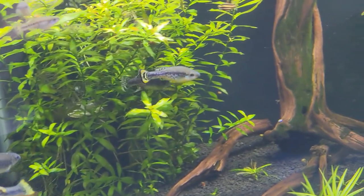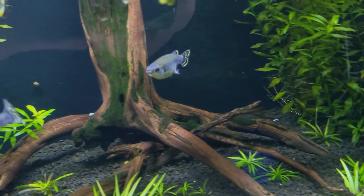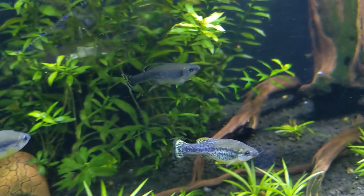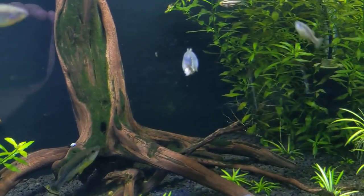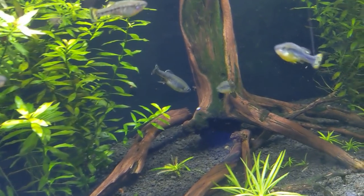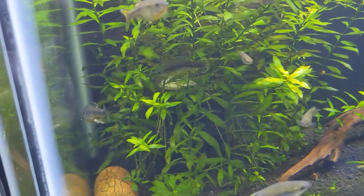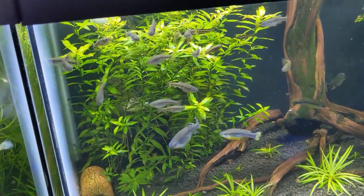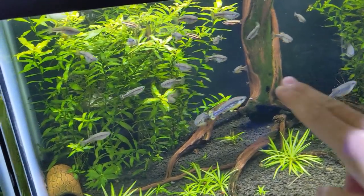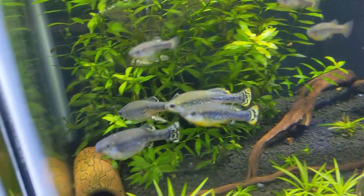A nice little surprise while I was working in the fish room: this trout goodeid, or Iliodón, is actually giving birth right now. You can see what I was talking about - they give birth almost like a dolphin or whale where the tail sticks out first. These fry come out really big, not like guppies or platys or mollies, and they'll have just a few fry. Really cool to catch that in action. You can see the previous drop are much bigger now - all these guys over here. We have the two males here.